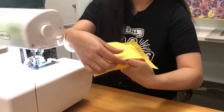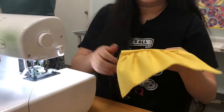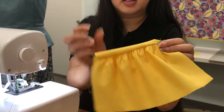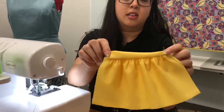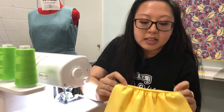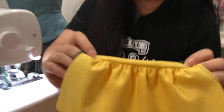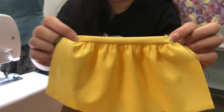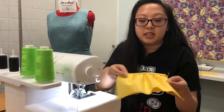Then we're going to flip this piece back, and there are your nice ruffles — nice and even, placed evenly across the board. No puckering or anything like that. This makes it a lot easier.